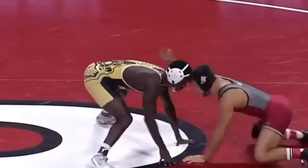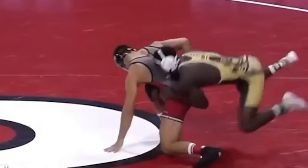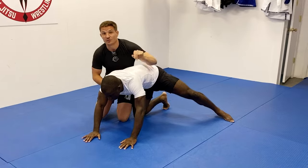So what Coleman does: he overties, right hand goes to the elbow, takes a step, does a heavy hip shift to the right, and gets a nice quick slide-by for two.